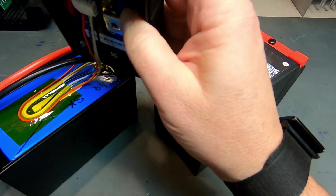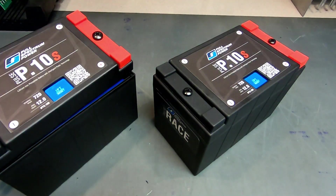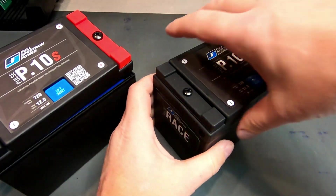Those are the major protection circuits included in a battery management system, which really may not be useful on a race bike. On a race bike, we use a much more simplified version of the circuit board.